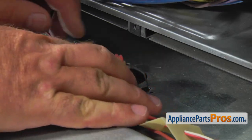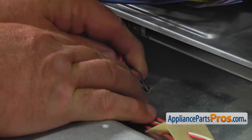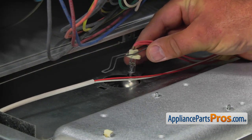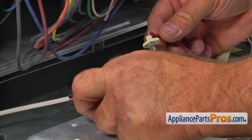Squeeze the retainer spring one side at a time and release it. Remove the light bulb from the reflector and pull it out of the socket.